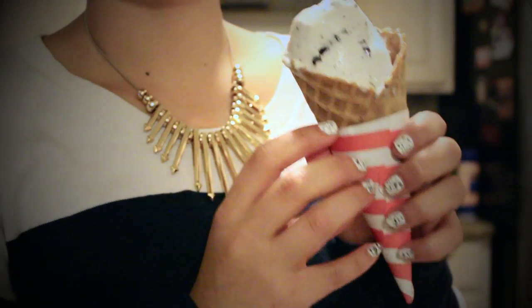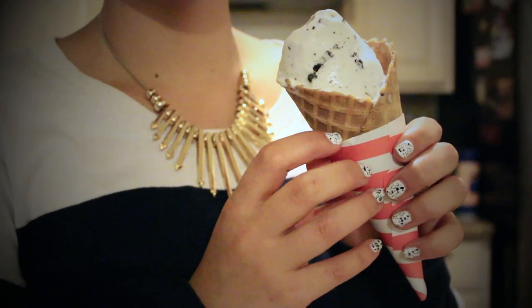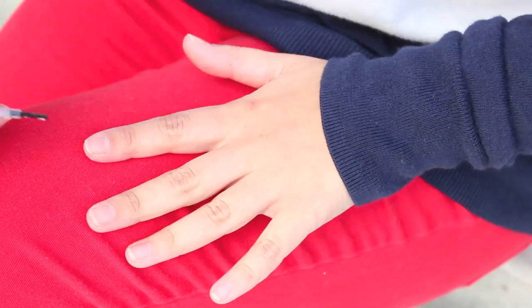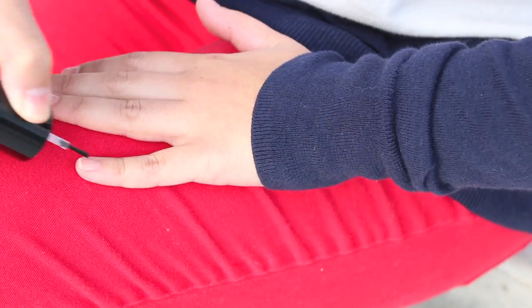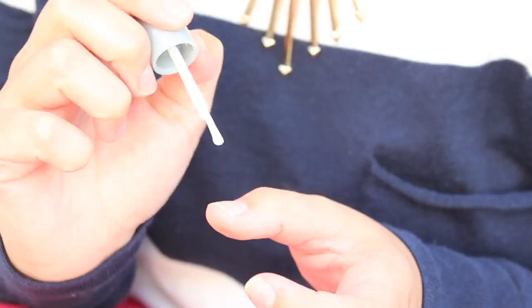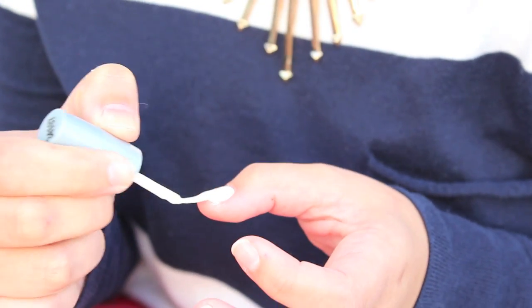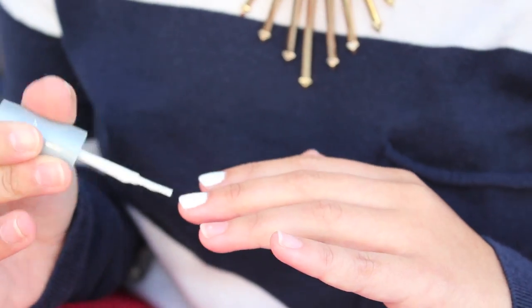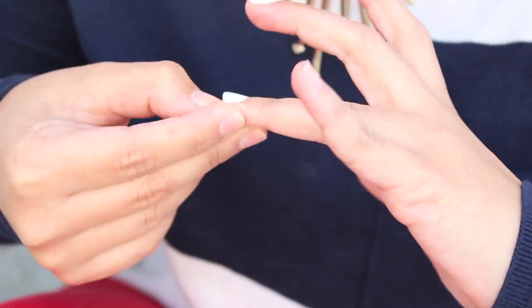To achieve this yummy looking cookies and cream nail look, start with a base coat. This will protect your nails from staining and help the nail polish go on smoother and last longer. After that, paint all your nails white. This one from Wet n Wild is super awesome because you can get a really nice opaque coat with just two layers, and on top of that it's super affordable — I think it's only like a dollar!